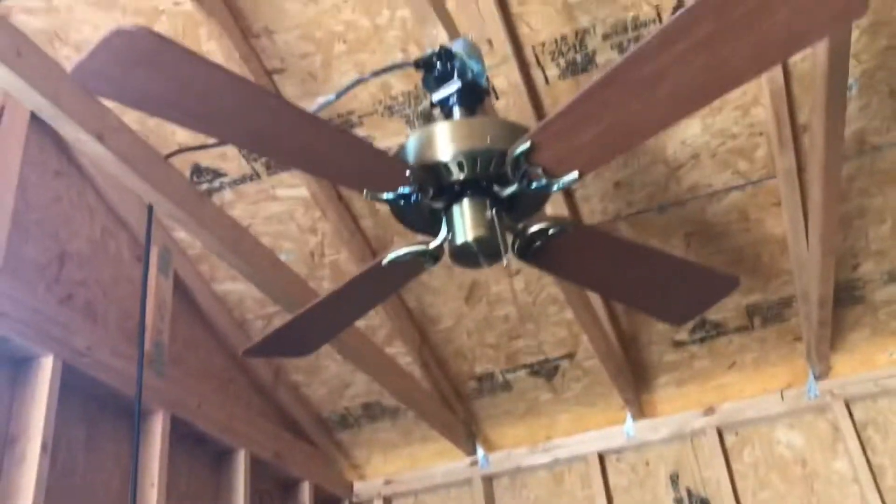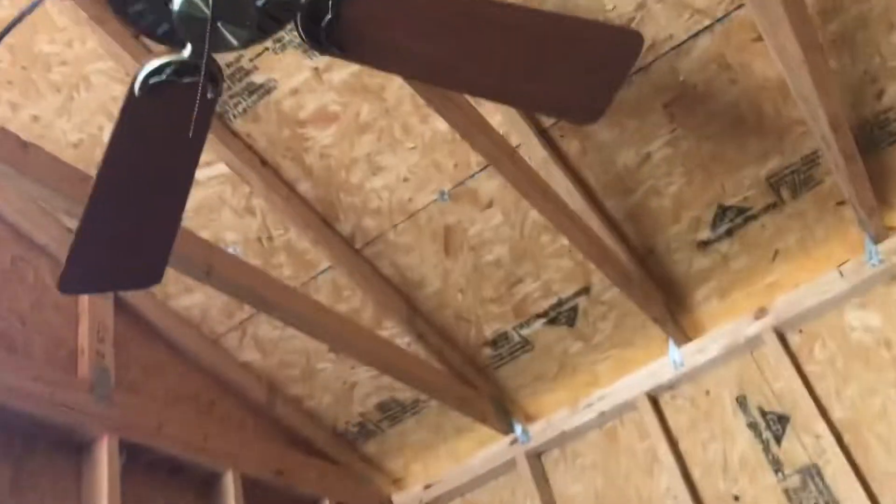Hello everybody, this is the Fan Clutch here, and I'm showing you guys my Holy Corn Hunter Coastal Breeze Ceiling Fan.